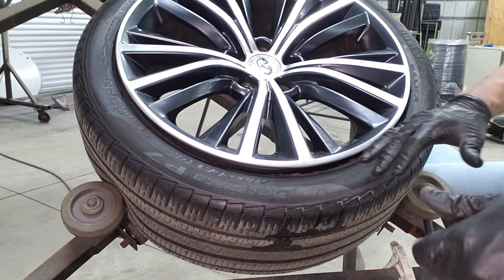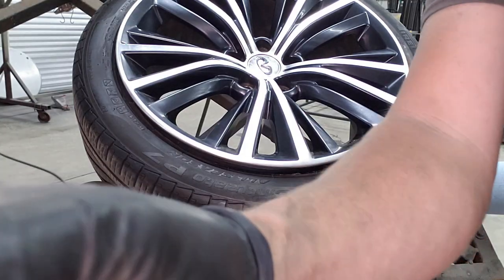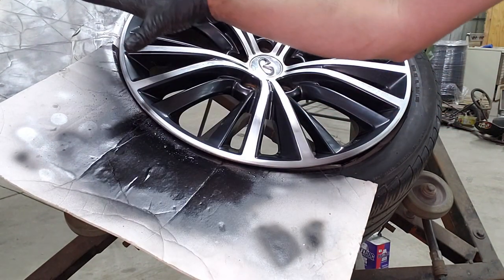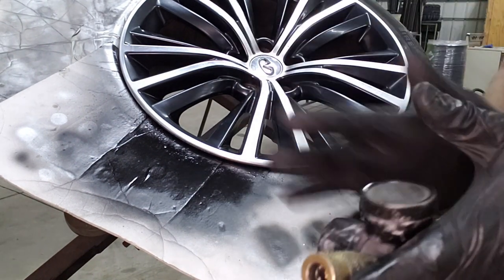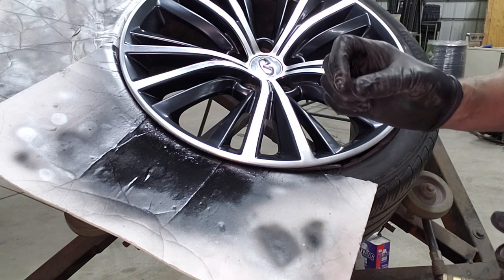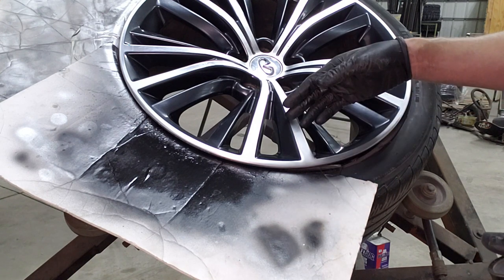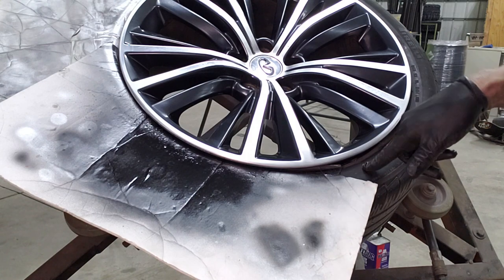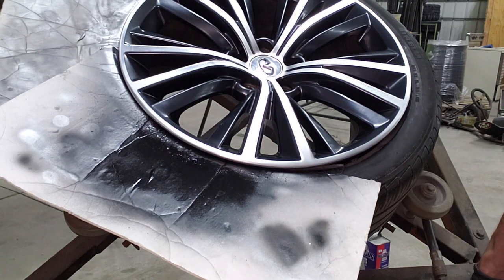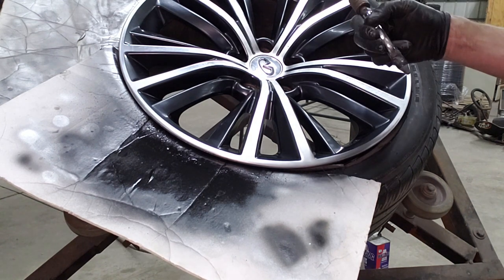We're going to clean this again one more time with Purple Power, and then use a wax and grease degreaser to wipe it down, and then we'll pick back up right before we start spraying. We've got these cardboard cutouts in a half-circle that we use to mask it off. We're going to spray the adhesion promoter, then put down some clear coat, then come back in with just a little bit of our hyper silver to blend in these hard lines where the machine line was. We'll just flick it in there gently to blend it all in, then re-clear coat over it, and then it's just a matter of airing up the tire and getting it balanced.